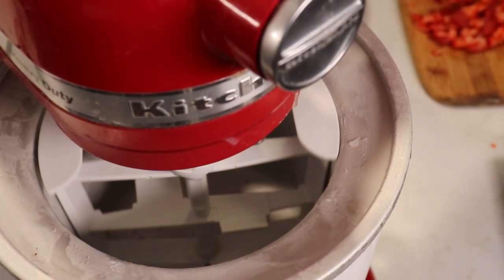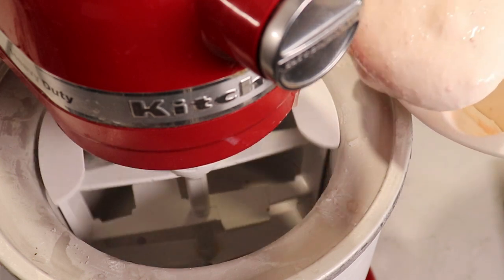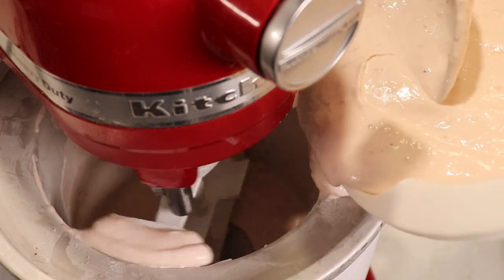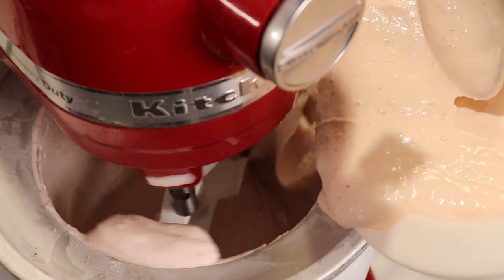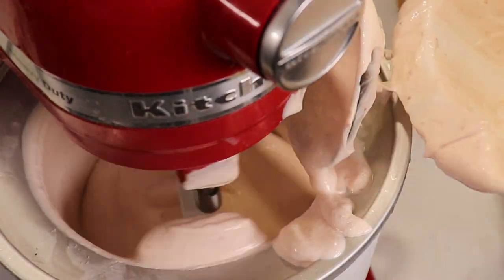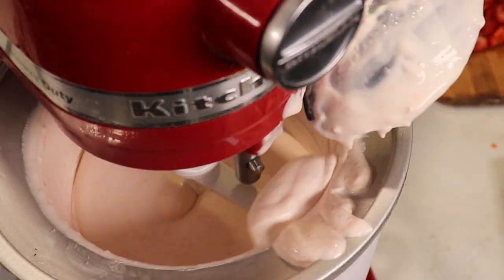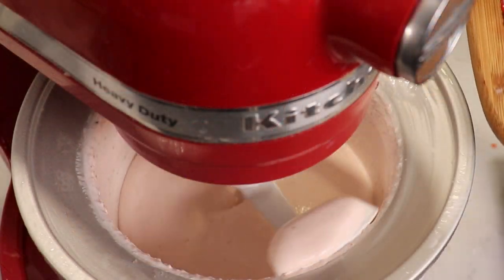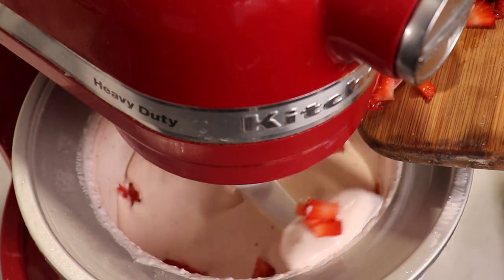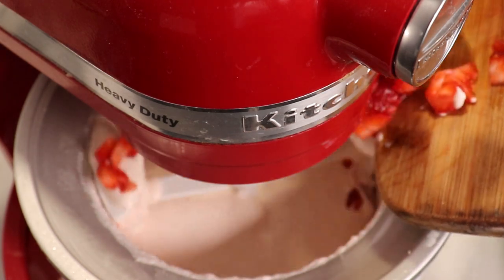I'm going to use my ice cream attachment on my KitchenAid mixer and pour the ice cream mixture into the bowl, mixing it until it looks like ice cream. I'm also going to add the strawberries that I just cut into chunks and mix them in.